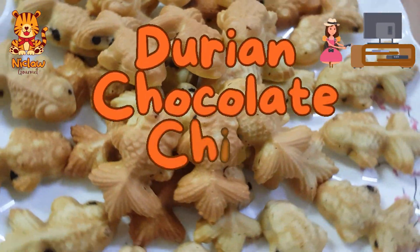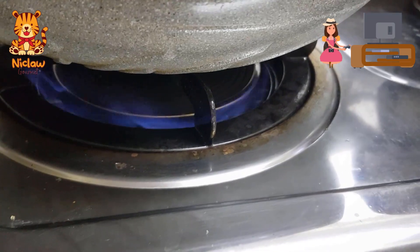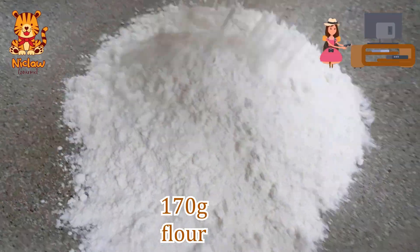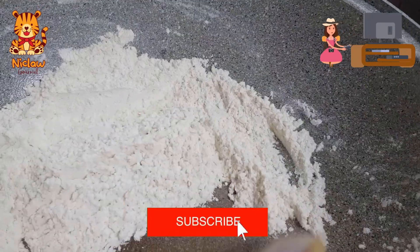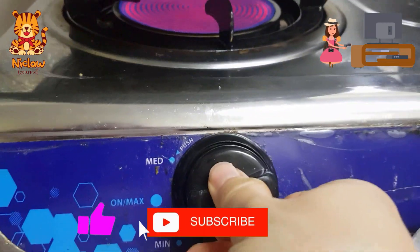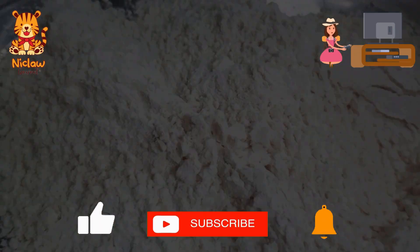The best durian chocolate chips bahulu that you must try out. A day before, dry fry 170 grams of plain flour until it is light and you can see it flying. Use the lowest heat to avoid burning the flour. Leave it to cool overnight.